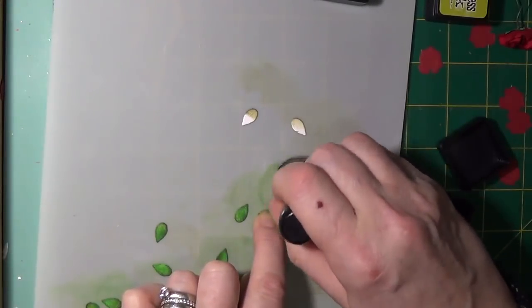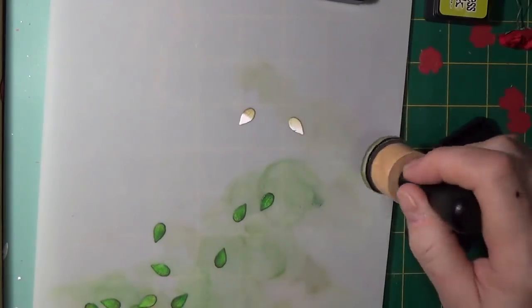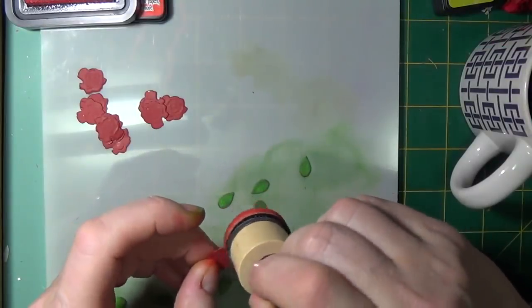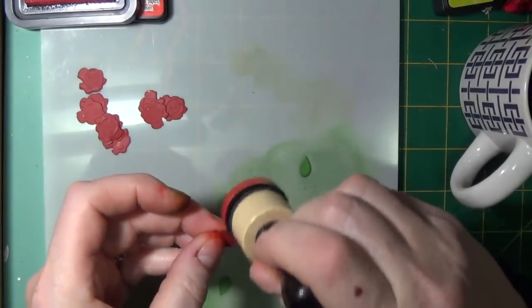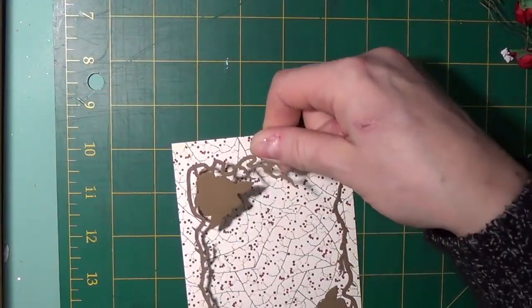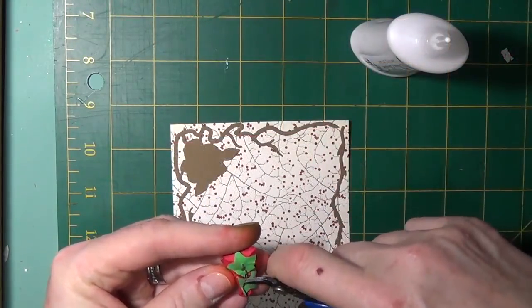I took some dies and cut various size leaves and shapes and used the greens from the distress inks to color them. I then took the red card stock from the card kit and cut rose flowers from the dies, roses and thorns. I distressed the edges of this as well.